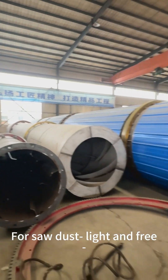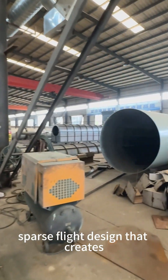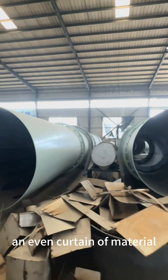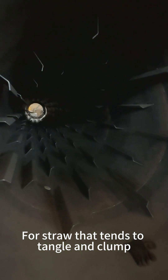For sawdust — light and free-flowing — we use a wide-spaced, sparse flight design that creates an even curtain of material, maximizing exposure to hot air for rapid moisture removal. For straw, which tends to tangle and clump, we